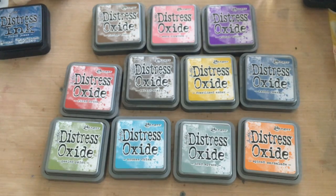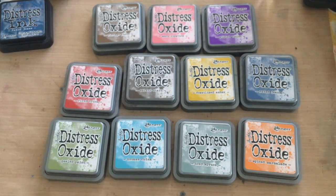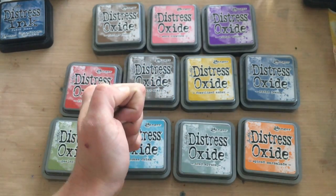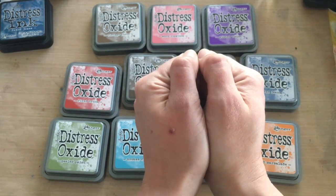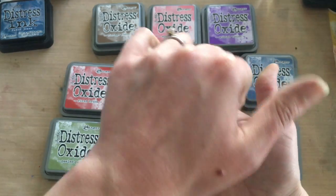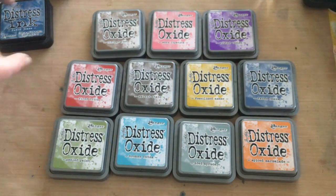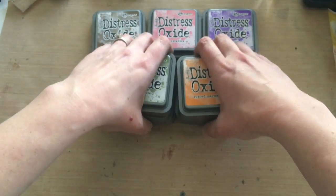So what is the Distress Oxide? As Tim explained, it's a mix between a dye-based ink — which we're used to in regular Distress — and a pigment ink. My guess, from playing with these for a while, is that it's almost like a white pigment particle mixed with the dye ink, and once you get it wet through the oxidation process, the dye ink seems to fall to the bottom while the white pigment comes to the top. That might not be exactly what's happening, but that's my best guess.